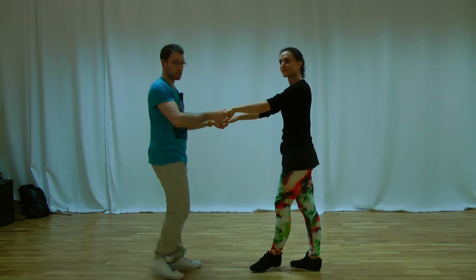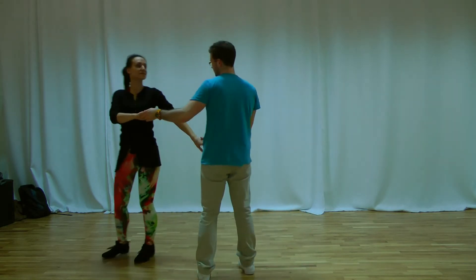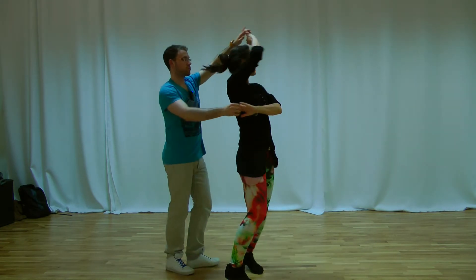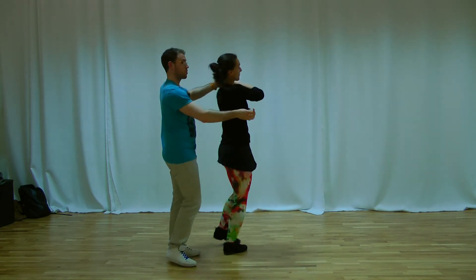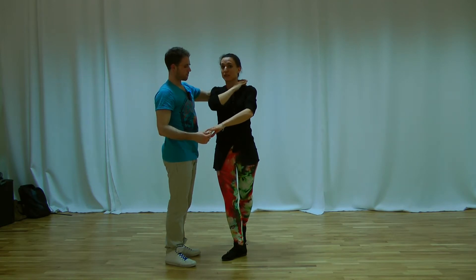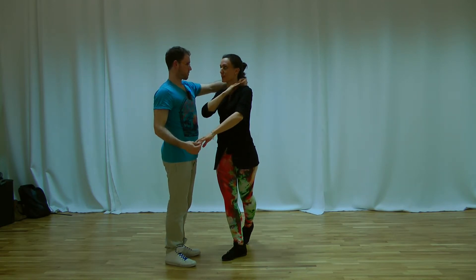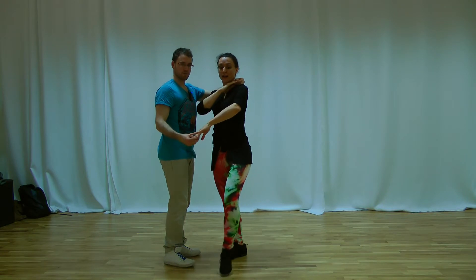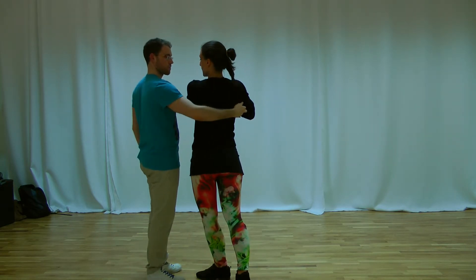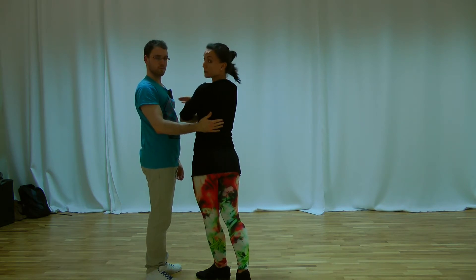For the ladies. One, two, three. One, two, three. For me, the steps are easy, but I have to hold the connection with my partner. So here, I turn and I look at my partner. And my chest goes a little bit to him.